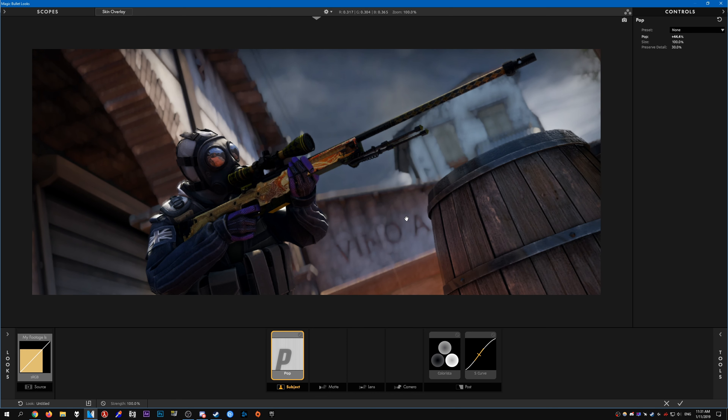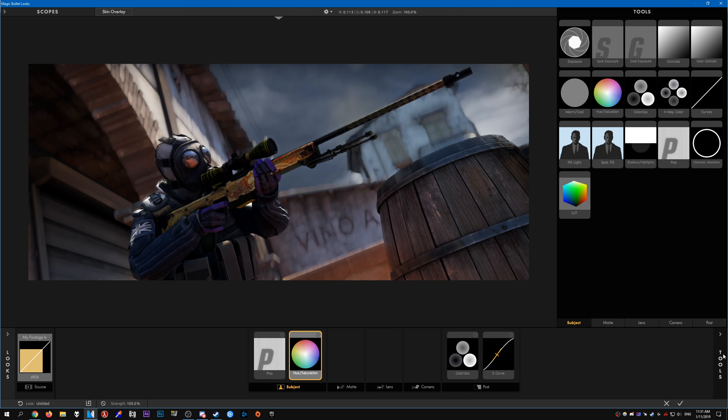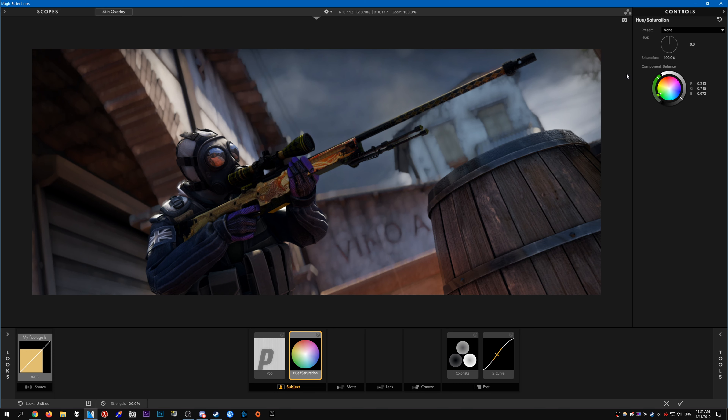I think it looks pretty good, so I'm going to leave it like that, then add a bit of hue and saturation. I want this to have a slightly darker vibe, so I'm going to remove some of the saturation like that. I think that looks pretty decent.